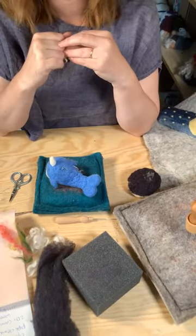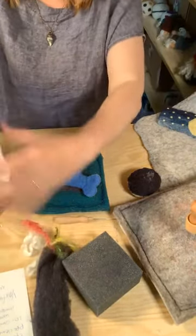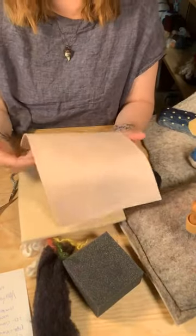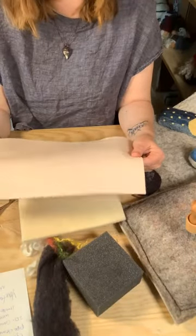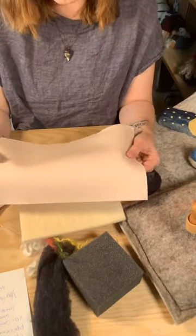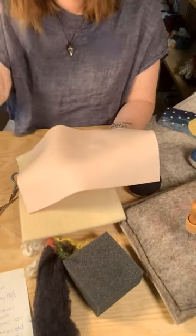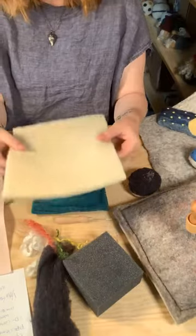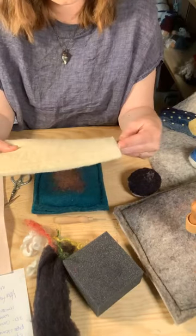You can also do armature with wire, which you can find at the hardware store. For 2D felting, we have two options in our shop. Wool craft sheets come in about 80 colors — they're 100% wool, made in Europe from South American wool, and the dyes are certified non-harmful so you can make kids' toys from them. We've used them for birthday crowns; you can needle felt a picture right on and then cut it up, and because it's felted it won't fray. You can also do 2D landscapes on those.